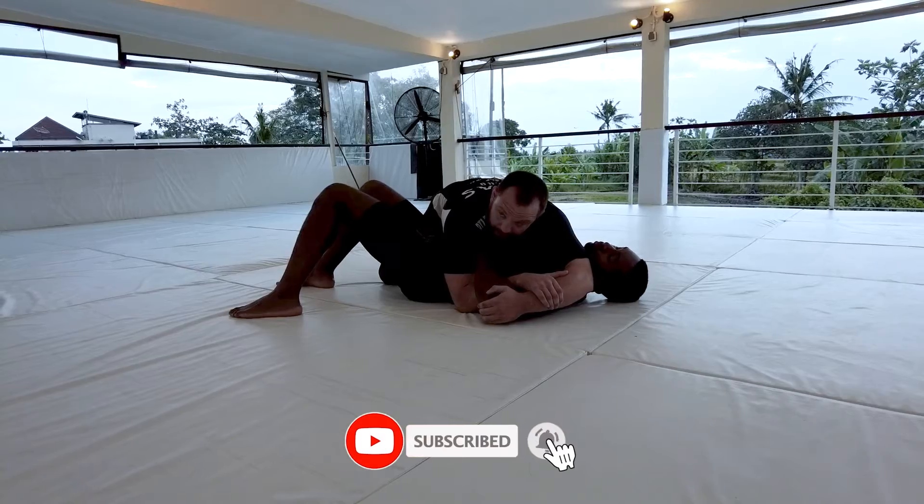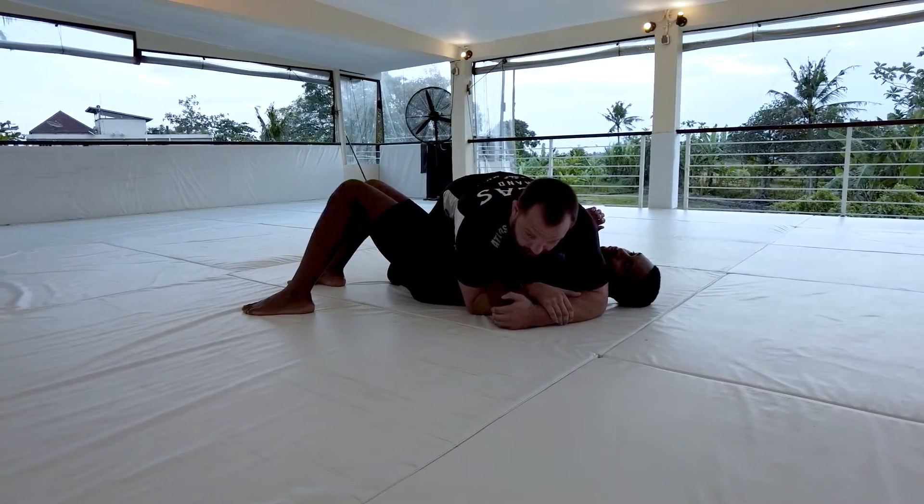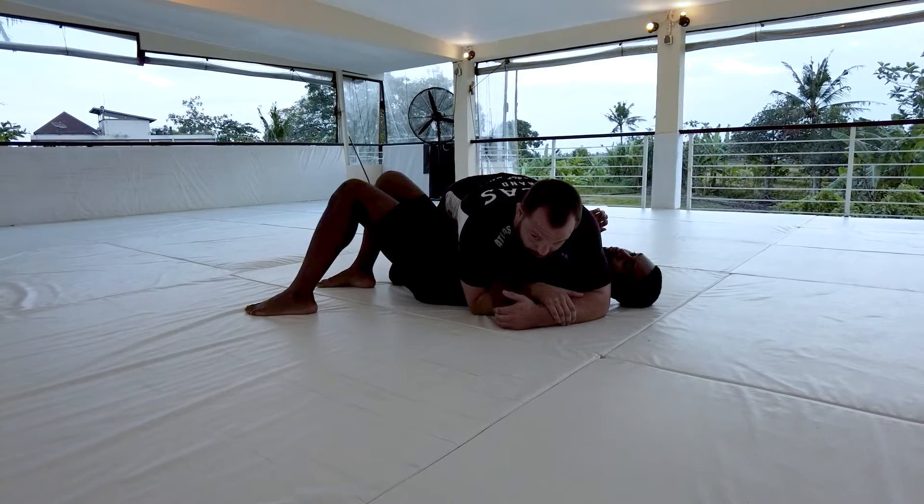This whole time I'm being really mindful of my weight. I don't want my chest going too far over the centerline. If I go too far over the centerline, his wrist is free and he can also bridge me over.